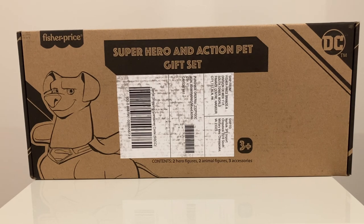So I'm going to do a figure unboxing for this Super Hero and Action Pet gift set. I think this pack, even though the figures are not exclusive to Amazon, this figure set I believe was. These figures come to us from Fisher-Price, and they are, once again, for the DC Super Pets movie that came out, I believe, in 2022.